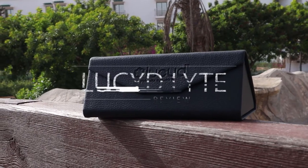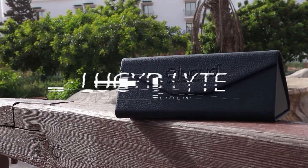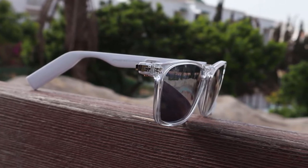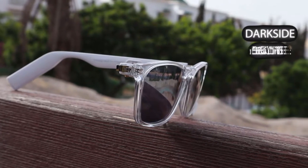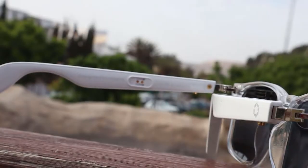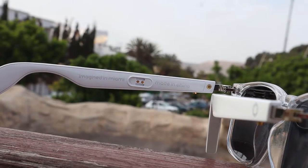In this video, we are reviewing Light, the new generation of smart eyewear from Lucid. They have two frame styles — Wayfarer and Round — and six shades: Darkside, Eclipse, Lightning, Moonshot, Moonbeam, and Sunbeam. In our review, we have the Wayfarer style with Lightning shades.